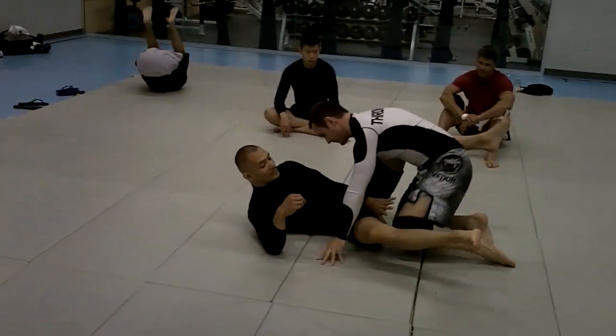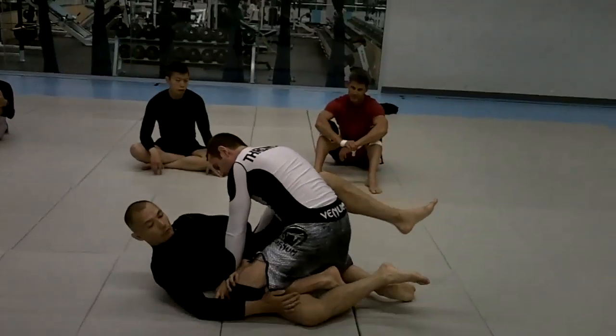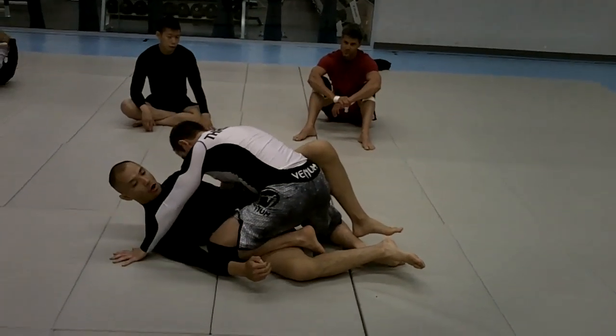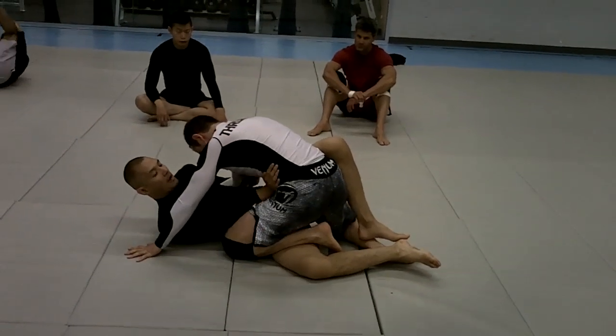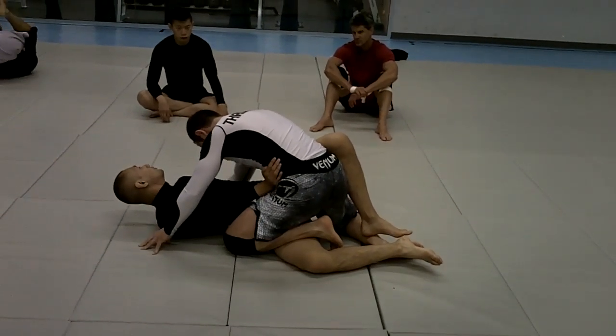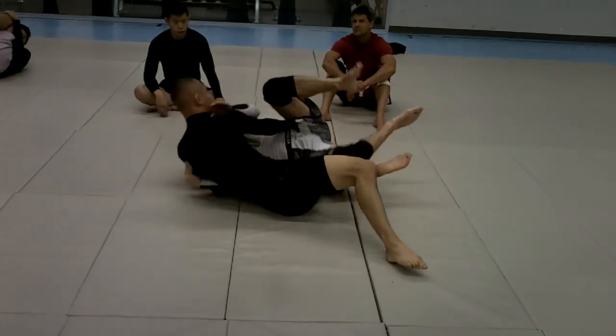Bring this knee down — this is the knee that was through. It was really close here, and I had the underhook. All he did was stop my hip from coming forward anymore, and then because I had the underhook his arm was trapped. And then he just swept me like this.